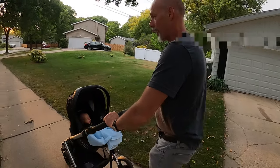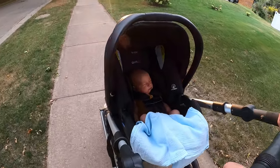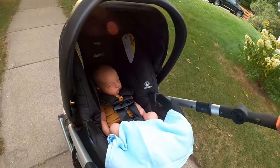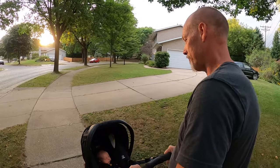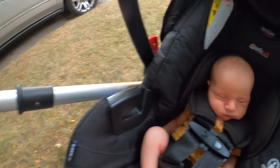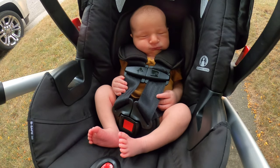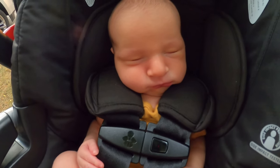Hey Opa! Fancy seeing you here — small world! Meet Ansem — meet the GoPro, meet the world. Beautiful evening, Opa. We got a bump here, Oma, we're gonna slow it down. Meet those little feet! Oh, we love you.